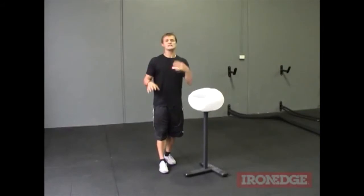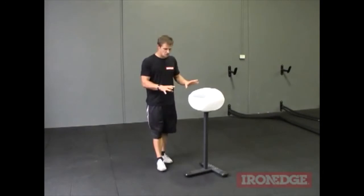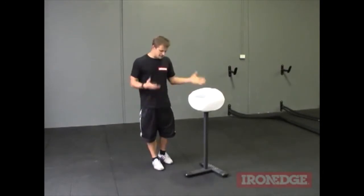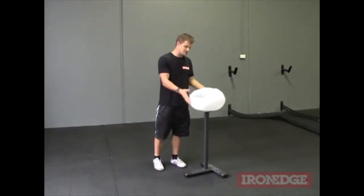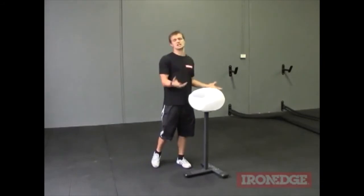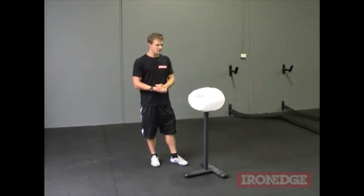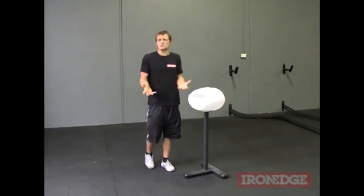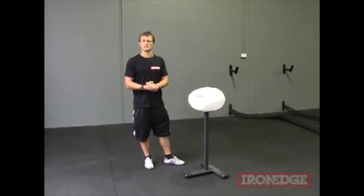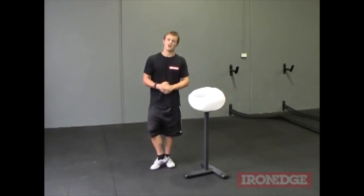Save yourself the hassle, get the benefits from using chalk, and get one of the chalk bowls. The Iron Edge Chalk Bowl is super sturdy and it's got a good footprint — you can bump into this thing and it's not going to fall over like some of those other chalk bowls. Naturally if you really give it a shove it's going to go over, but as you can see it's pretty solid on its feet. All in all it's pretty simple — it just saves you a lot of clean up and hassle when using chalk. For more information about the Iron Edge Chalk Bowl, don't forget to check out ironedge.com.au.